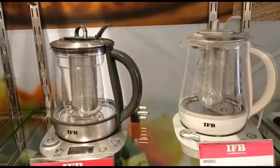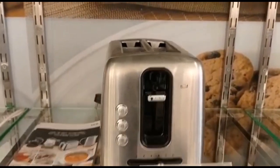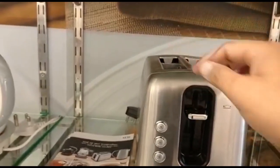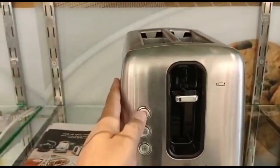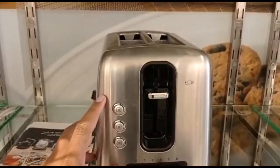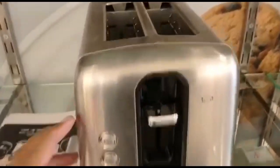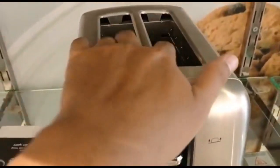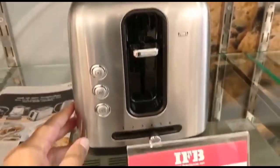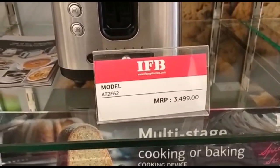You can use green tea, any other tea, or even rice with it. Now, this is a pop-up toaster. Why do we call it a pop-up toaster? Because the toast comes up from above — that's why it's called a pop-up toaster. The price of this is 3,499.